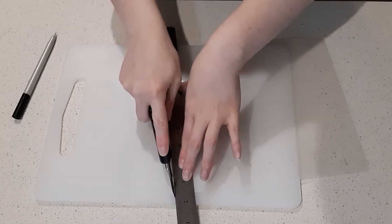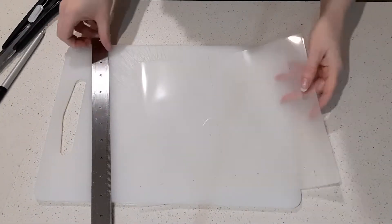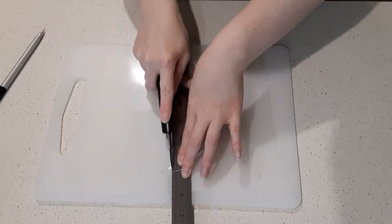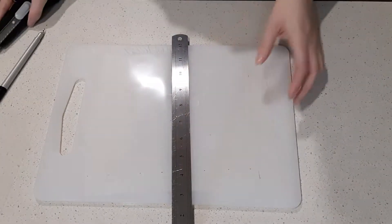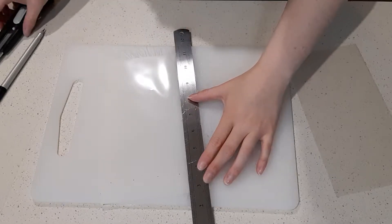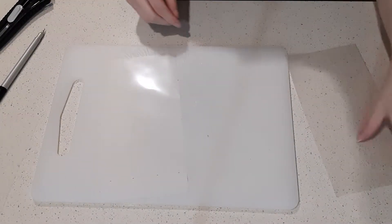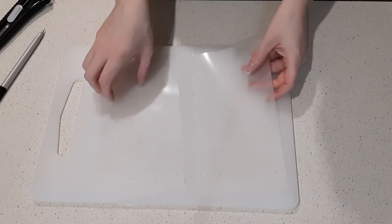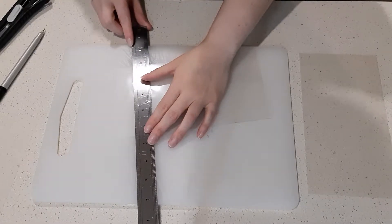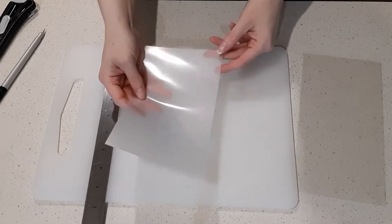I'll grab my cutting hand and I'm just going to cut off where I've outlined. So now I have these two sheets. I'm just going to cut the 7 and a half part. So that is 7 and a half, 4 and a half.